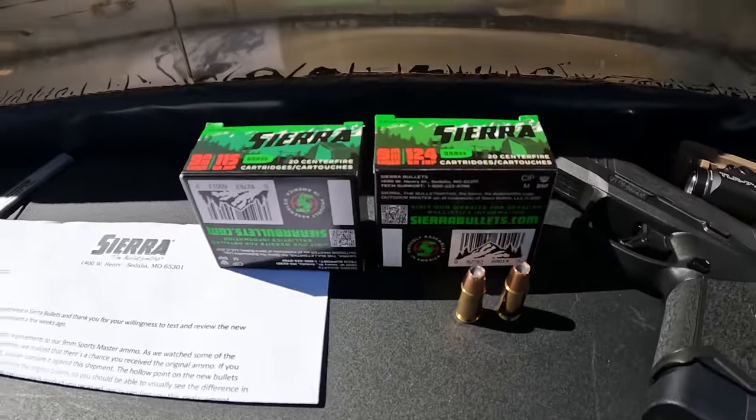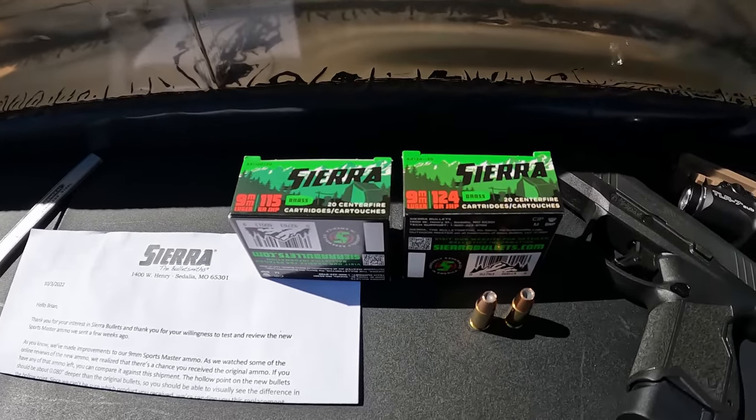There's a drastic difference in these. On the left is the original 124 round, on the right is the changed round — it is way, way deeper. My caliper probe is a bit fat so it couldn't go all the way to the bottom, but the difference I'm measuring is 50 thousandths. I believe it's actually 80 thousandths because my probe can't reach the very bottom. It's a deeper cavity and a longer projectile — if they had to remove material from the middle to keep it at 124 grains, it had to be a little longer.